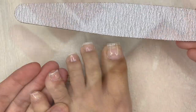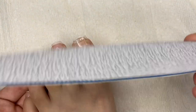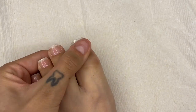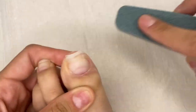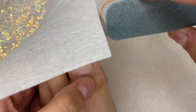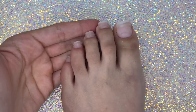Sorry I didn't catch the filing on camera — the table was in the way. Once I'm done filing, I take a buffer and buff the tops of my nails to add some texture, since they're really shiny. Then I take some isopropyl alcohol and clean them off once again. This is what my toes look like so far — now I'm ready to paint them.